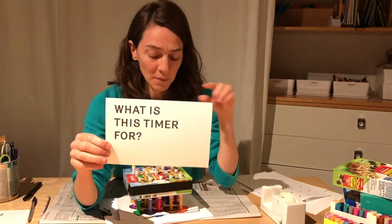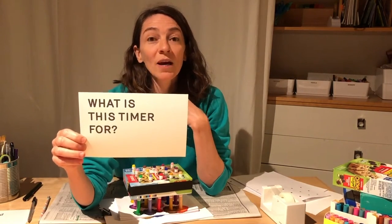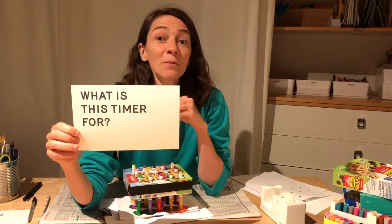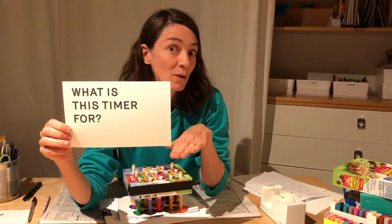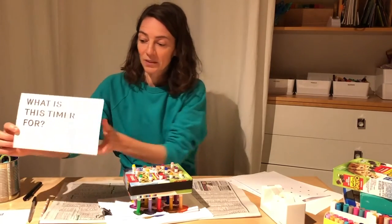Like when someone tells you 15 minutes or be done in an hour — just forget about that. Because this timer is about when you do want to set your own limit so that when you're thinking about something, you have that time to think about it. You're going to set a limit for yourself, set your own time, so that when you're done, you're done.